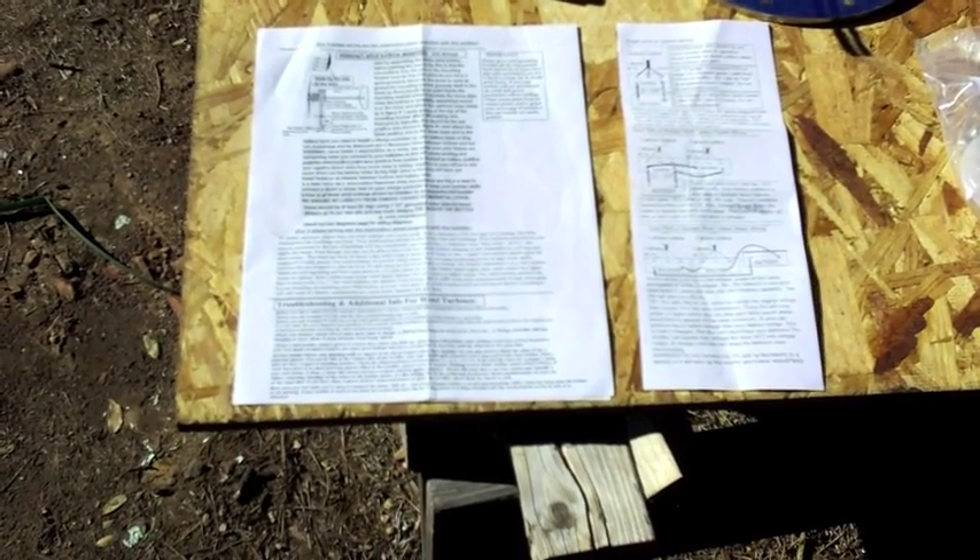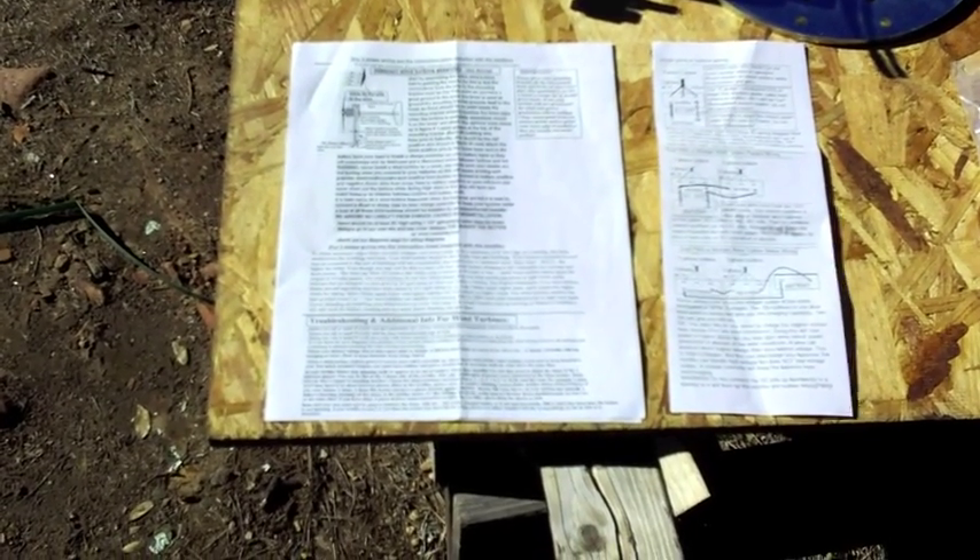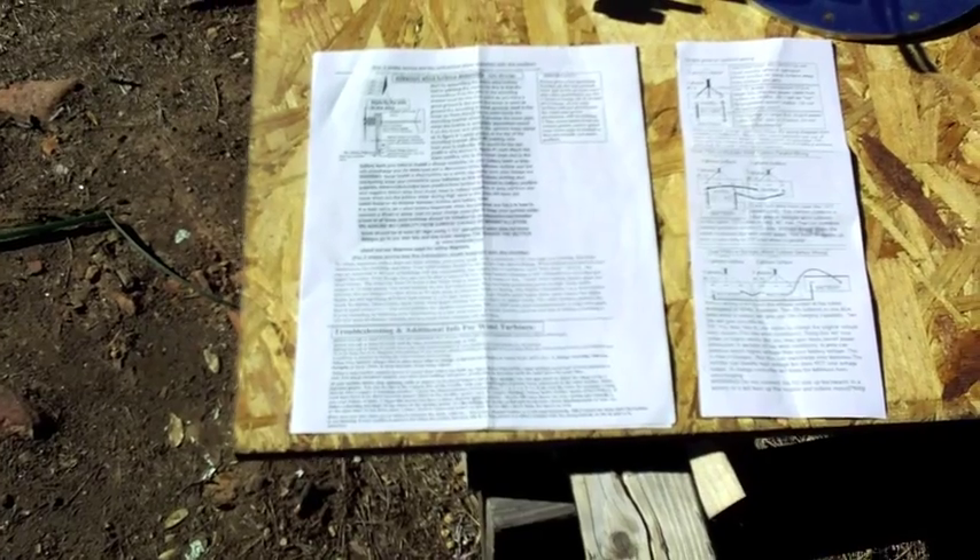These are the directions and instructions that come with the Freedom PMG small page. This section is for picking up the rectifier, and this is for picking up the wind vane and generator.